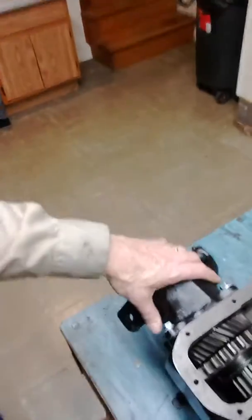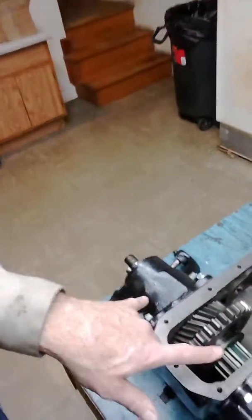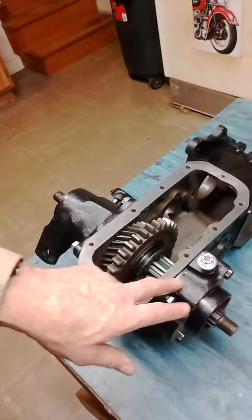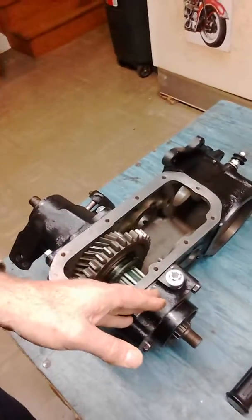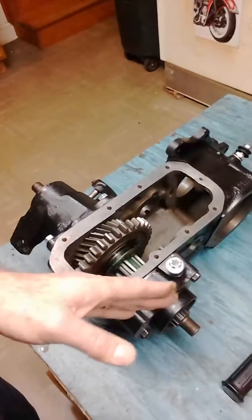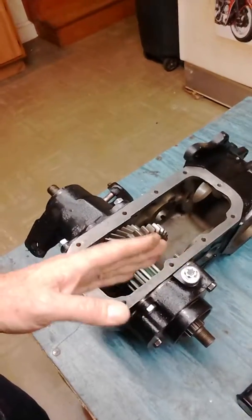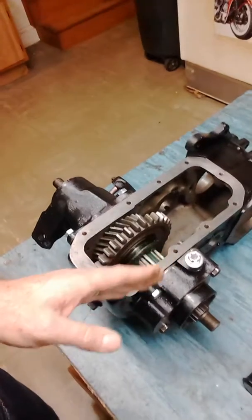I've got the front bearing cap installed and the cone bearings in place. The big thing is setting up the shimming for the rear bearing cap. The guides I've read basically recommend starting with about 60 thousandths of shims, measuring the end play, and then taking shims out to sneak up on that magic number of anywhere from 2 to 6 to 8 thousandths of end play.